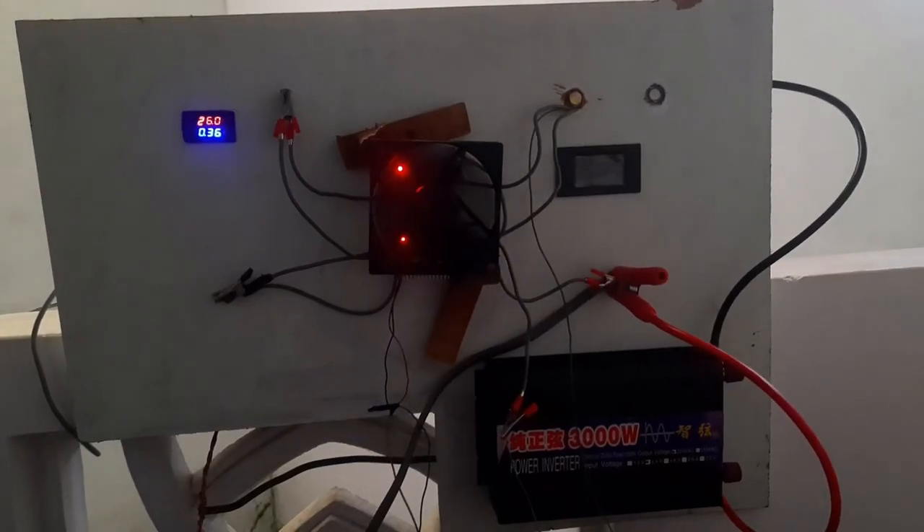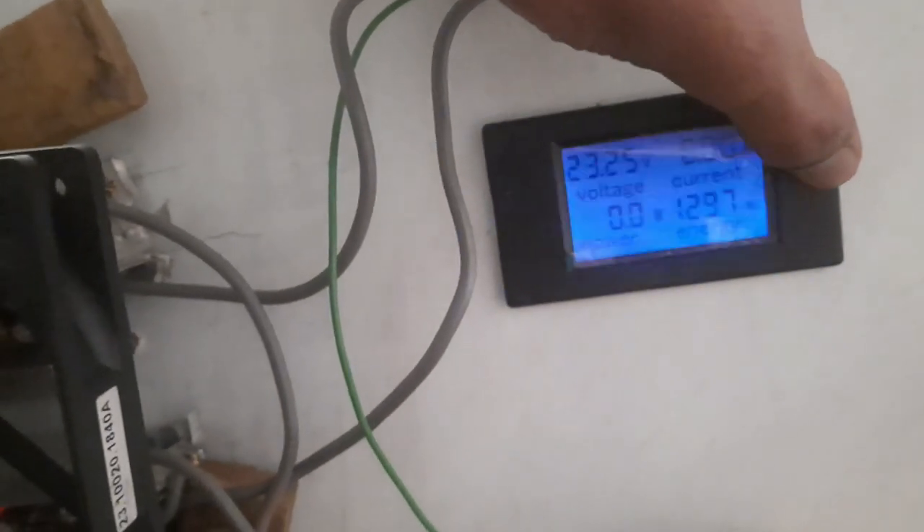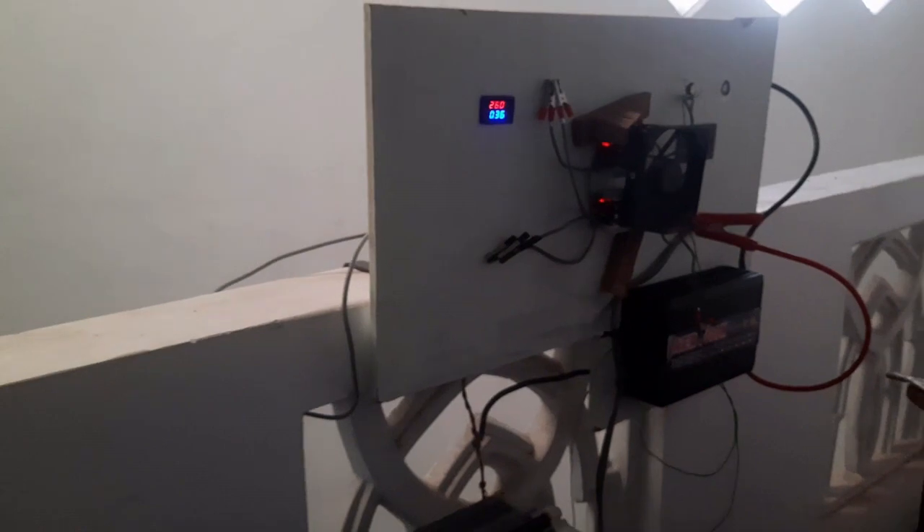That is the input part, and here is the output meter. As you can see it has a small backlight and it is showing a voltage of 23.25 volts at the moment. The other values are zero because I have not switched on the inverter yet.